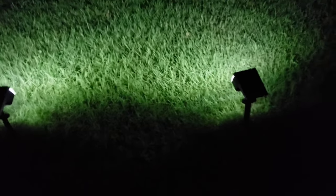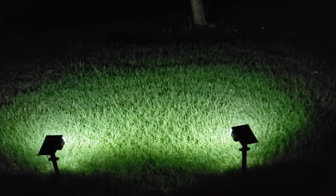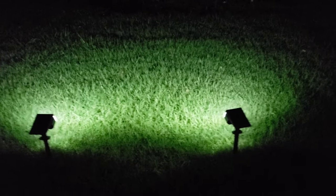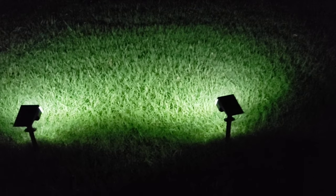All right, here they are — look how bright they are! I really like how bright they are. These solar lights have three light modes; these are the brightest setting. Let's try the other settings.